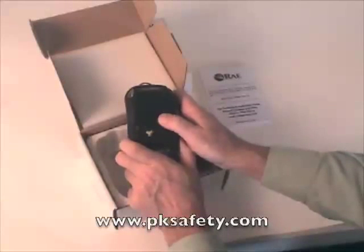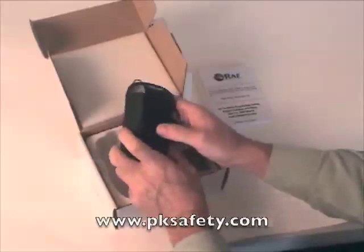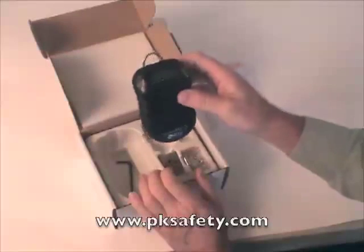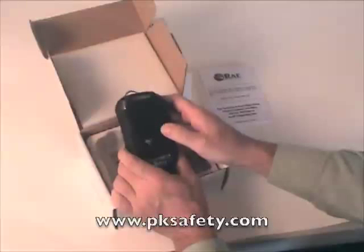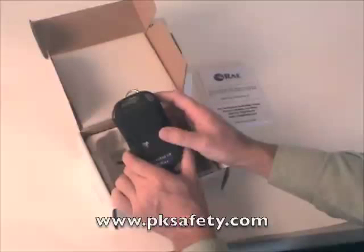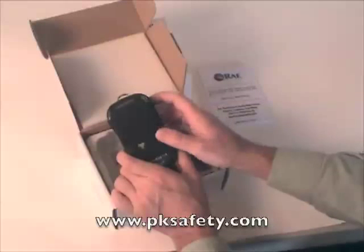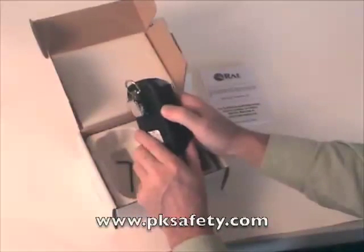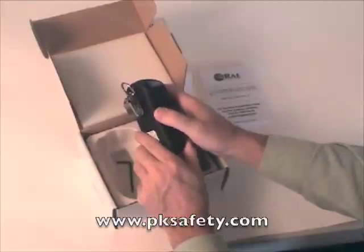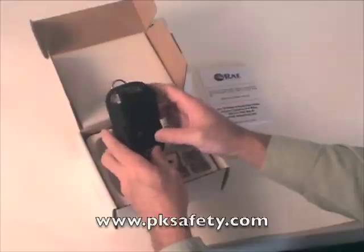It's quite solidly built with a rubberized exterior, quite water resistant, and it can be dropped from five feet. The batteries, which are included, are good for about 900 hours of run time. Like with any electronic unit, if you're not going to use it for quite some time, it's probably a good idea to remove those batteries. The weight with the batteries is about 11 ounces. The rubberized case has metal underneath, so it's quite RF resistant — things like radios are not going to set the unit off.